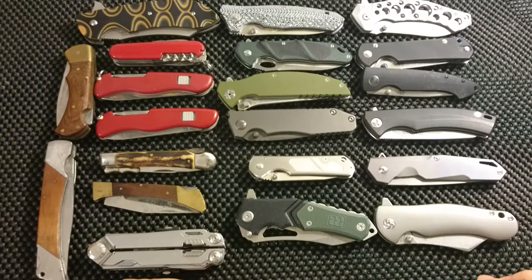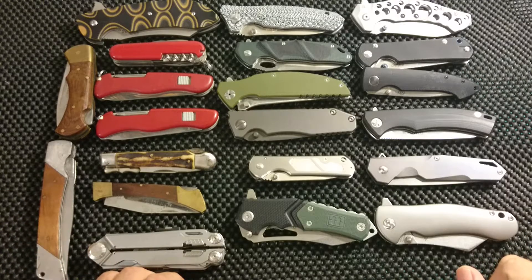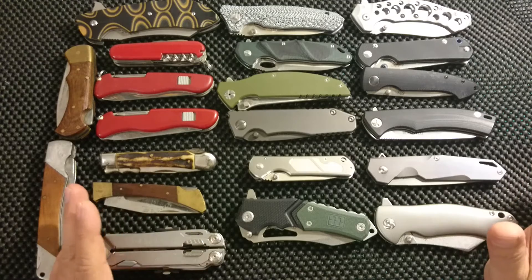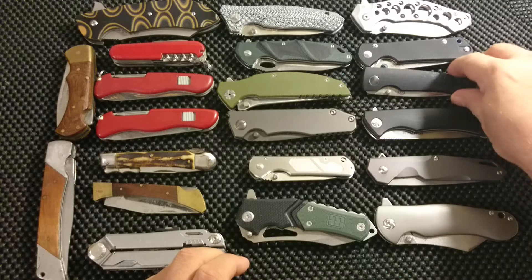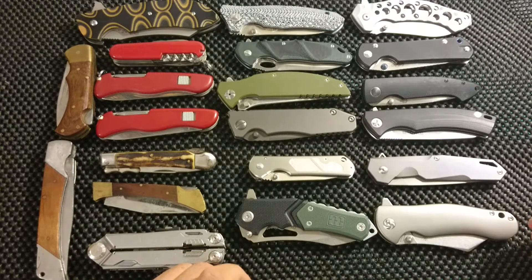Well, hello again, my friends on YouTube. Time for my third video about my collection — my collection update, as I call it. This is Part 3. Luckily I just managed to get all the rest of the knives in the frame. As usual, we'll start at the right side over here. This is sort of the leftovers from brands — a lot of brands, just one knife from each. Let's start with the crap and get that out of the way.